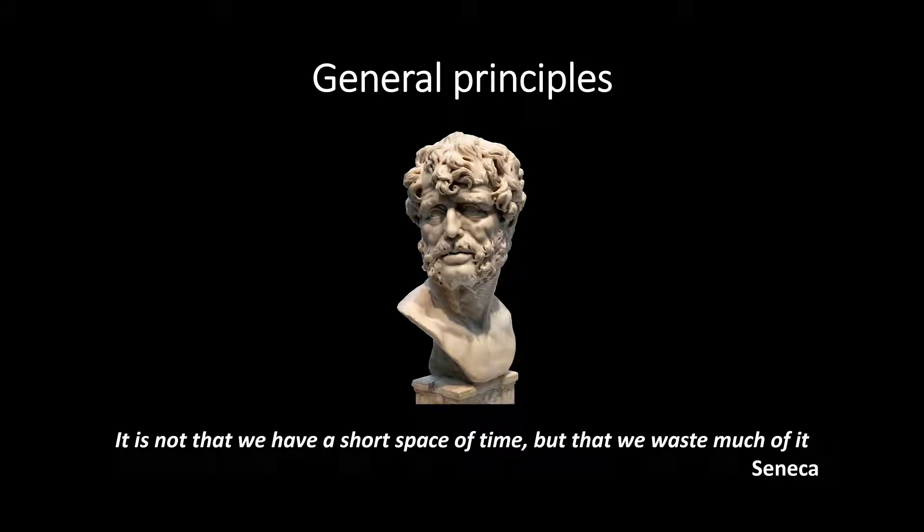Let's start with a few general principles which are common to all of us before we proceed. If you find these to be self-evident or too abstract, then just fast forward to the more practical suggestions.